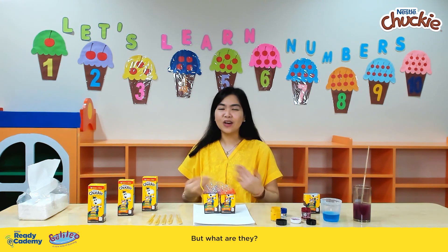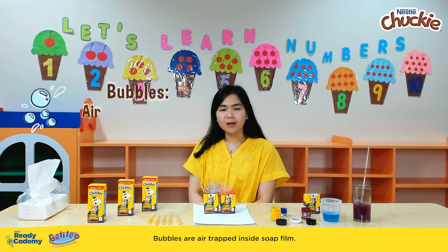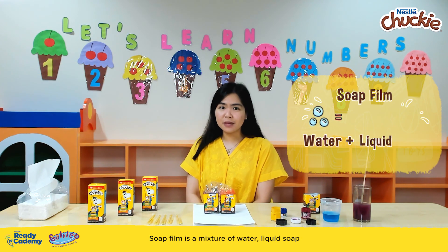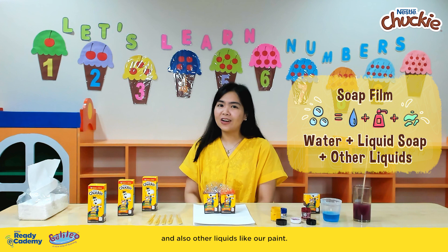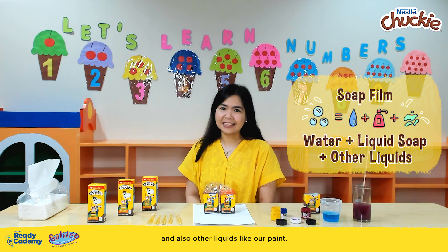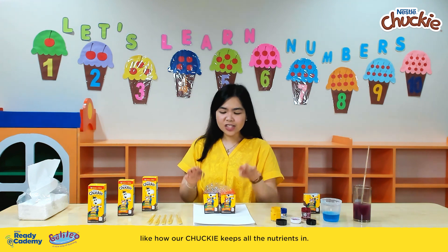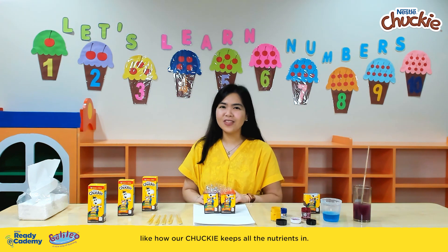Bubbles are amazing, but what are they? Bubbles are air trapped inside soap film. Soap film is a mixture of water, liquid soap, and also other liquids like our paint. They all work together to keep the air trapped inside, just like how our Chucky keeps all the nutrients in.